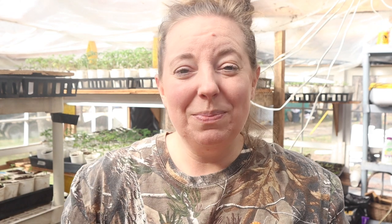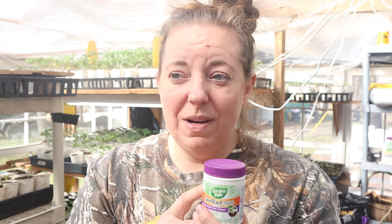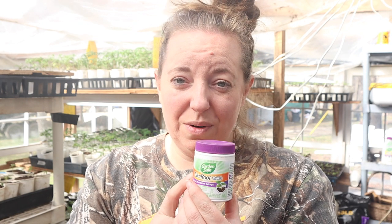So as you can see, I really don't believe I'll be using this anymore. You may have different results than I did, but just from this little experiment that I did here, I don't believe that the rosemary or sage rooted any better with this than they did just putting them in the dirt and watering them in. So that was my experiment and that's what I've concluded.